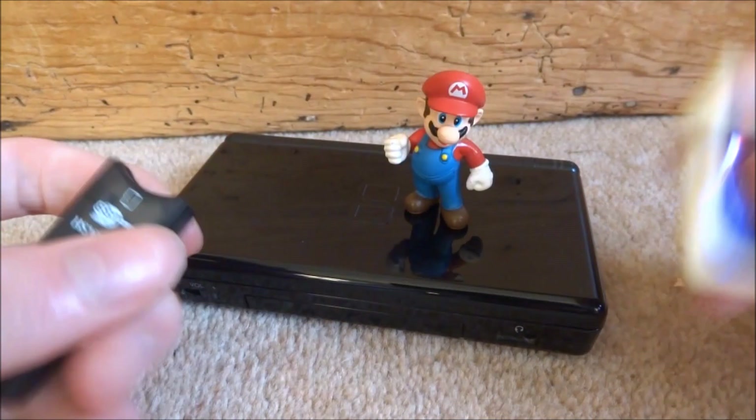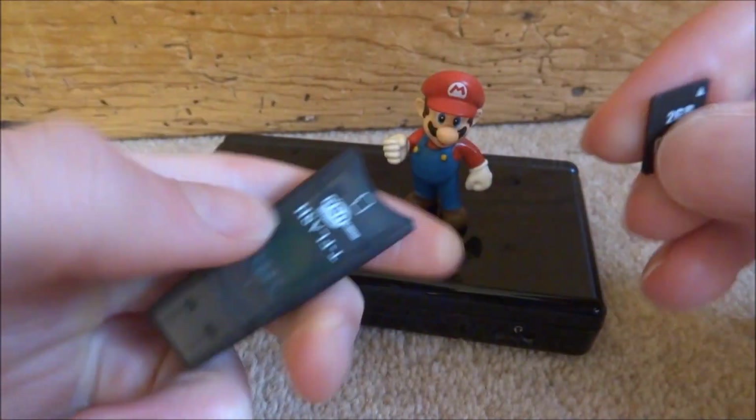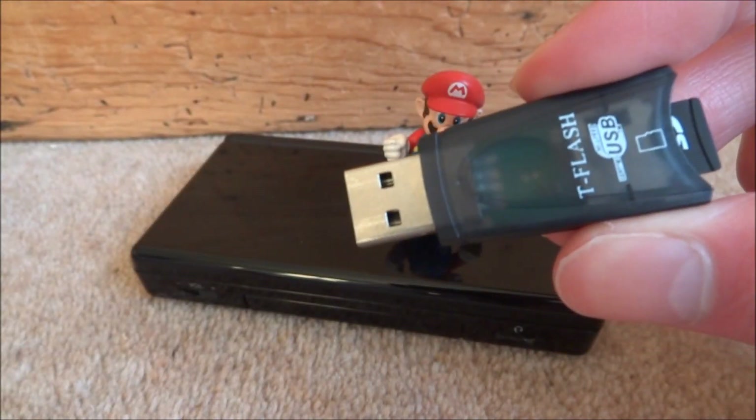The first thing you need to do is just take the SD card out of your R4, plug it into your USB adapter, and then connect this to your PC.